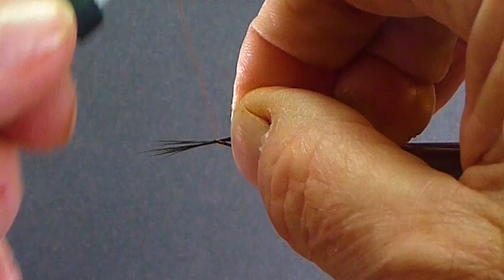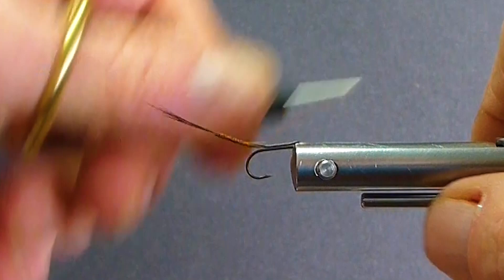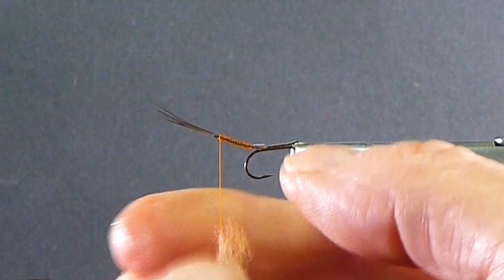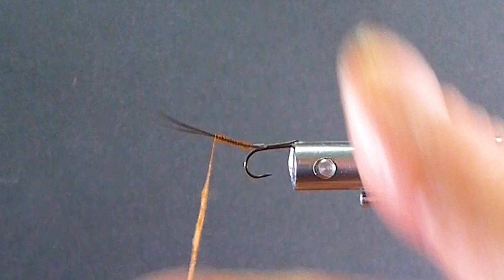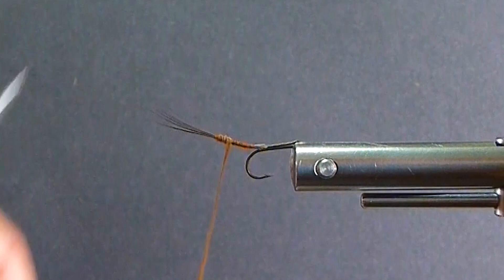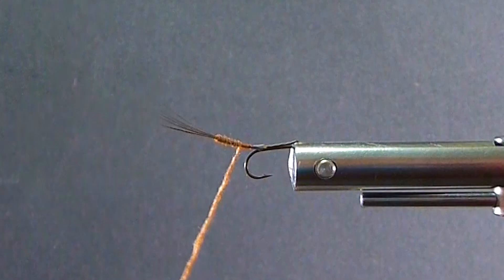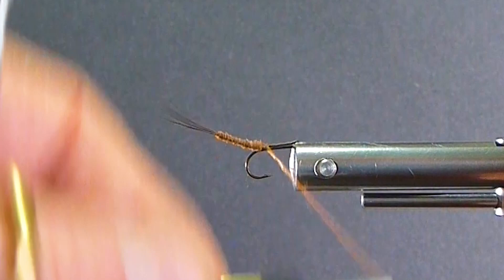Then I'll just wrap it down towards the hook and tie it right in. Now we'll get some of our fine and dry dubbing on here — roll that on and start winding that forward with a bit of a taper going. Tighten your dubbing up; that's a good time to do that. It'll get a little bit thicker as I go and I'll come into the body. That gives us the rear of the pattern there — it looks pretty authentic.